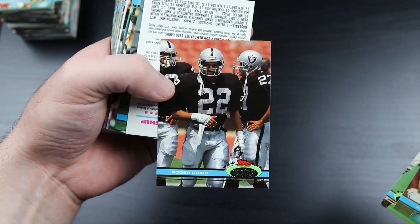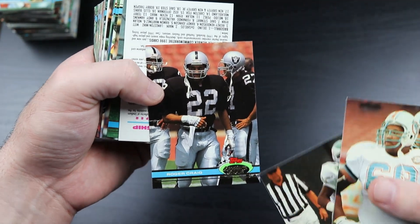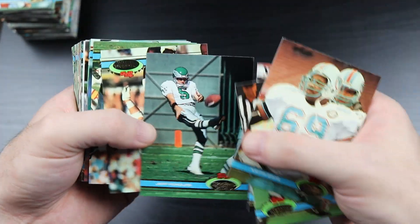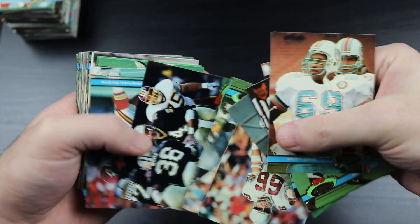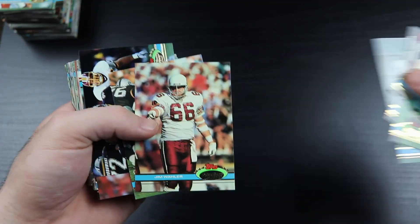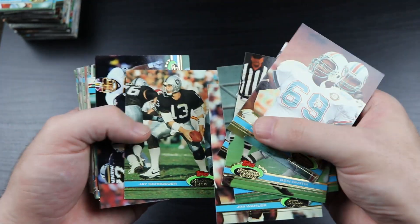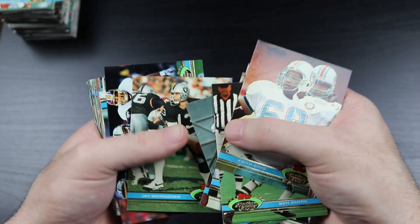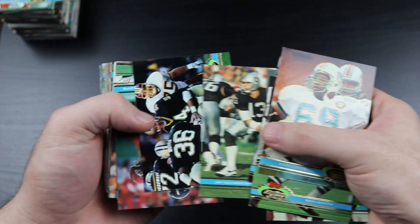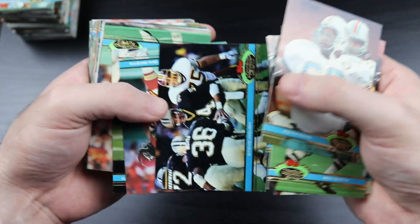Whoa - Roger Craig as a Raider! I forgot he was a Raider - long-time 49er on those great teams in the 80s. I should have called a kicker/punter drinking game before I started going through the cards, but then y'all would all be hammered and I'd feel bad about irresponsible alcohol consumption. So it's probably all for the best.